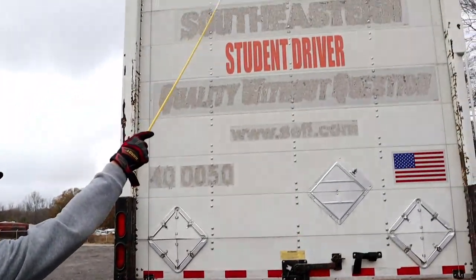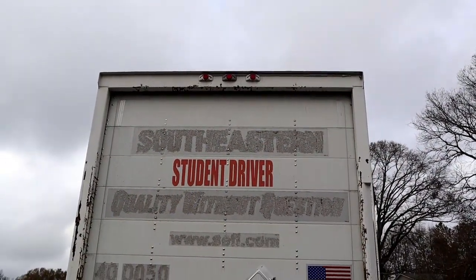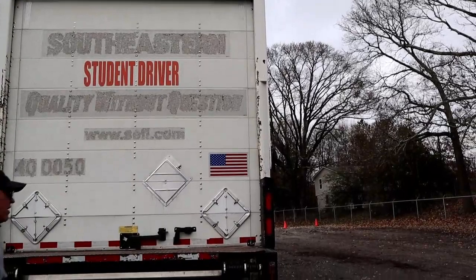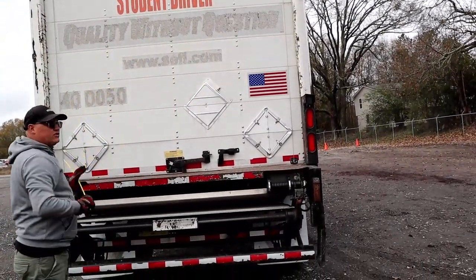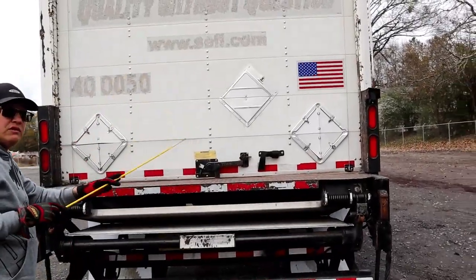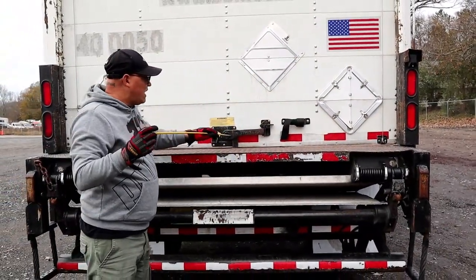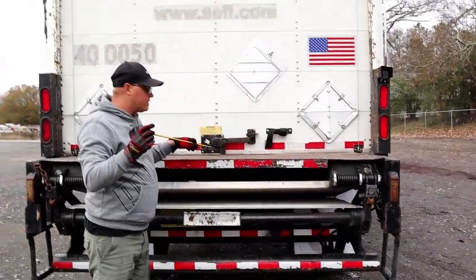We'll go to the top and look at our clearance lights. Properly mounted secure, not chipped cracked or broken, red in color, and we will check its function when we do our in-cab. Then we have our door. Properly mounted secure, not bent cracked or broken, there are no holes, and it should have all of its hardware on the inside. We have our door latch, properly mounted secure, not bent cracked or broken, and in the locked position.